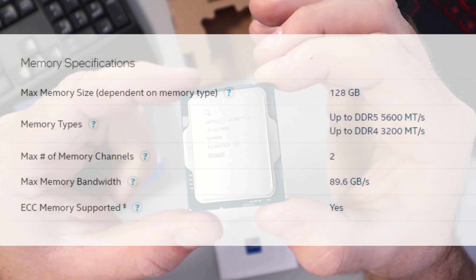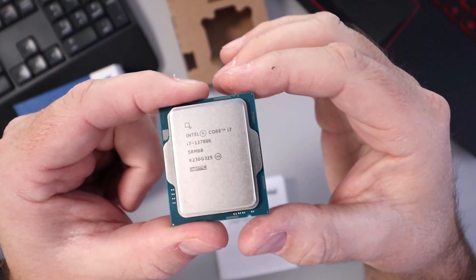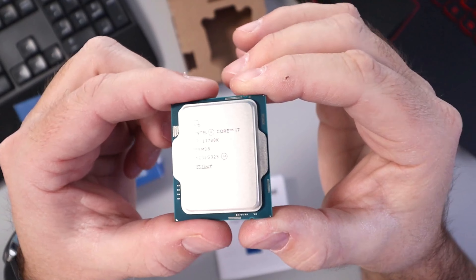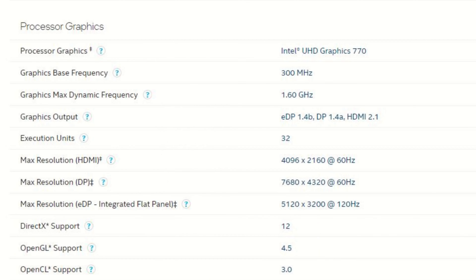This CPU supports DDR4 and DDR5 RAM up to 128 gigabytes. I would double-check before you buy your RAM to confirm the maximum speeds that are supported.